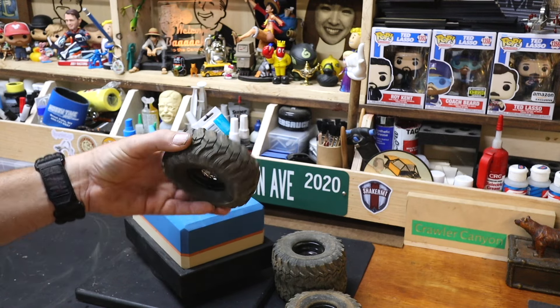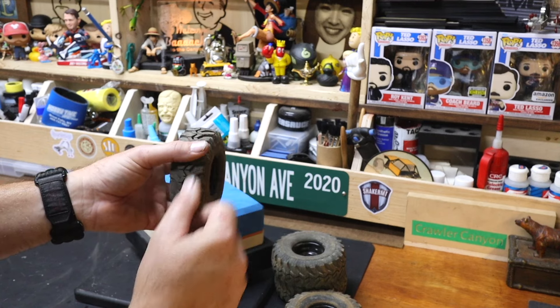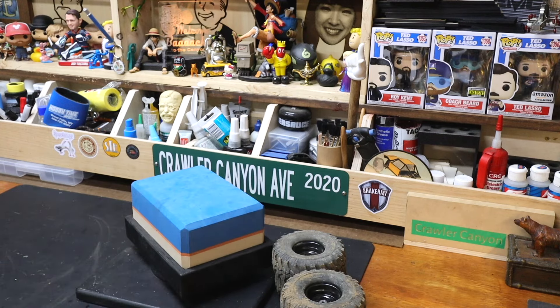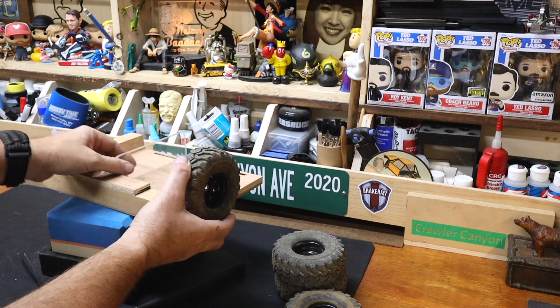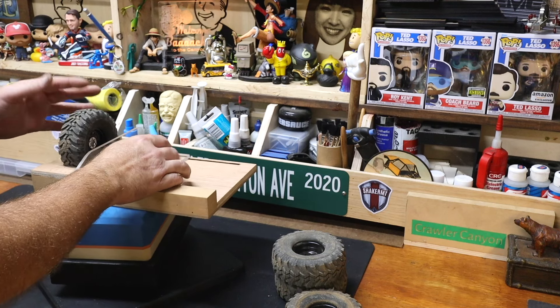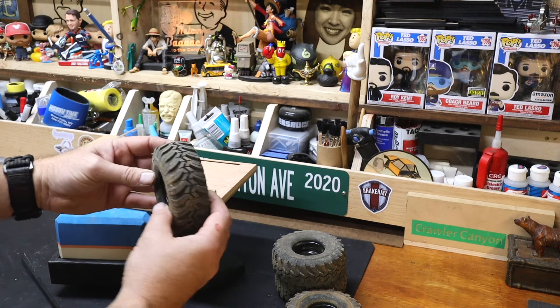I have yet to meet an RC4WD tire in X2 SS that I don't like. I like the Groundhog — it's right there with the Baja Claw, it might even be better. But these are Daphne's tires; Daphne can make pretty much anything look good. They work tremendously on Daphne — one-point-eight by 46, or actually about 40 — they're a little narrower than some others.